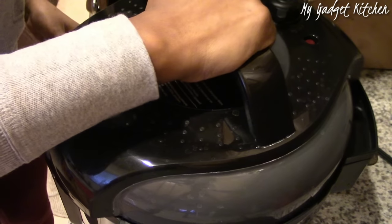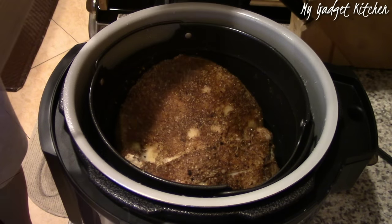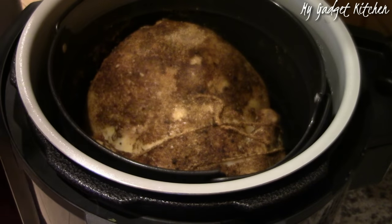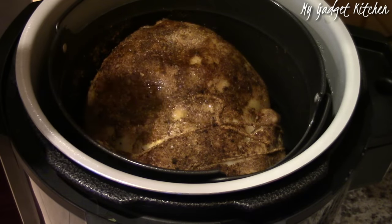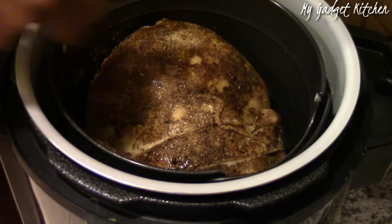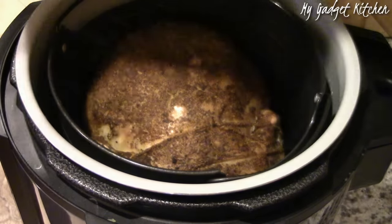Here's what the chicken looks like after 20 minutes under pressure. Now it's time to use the air crisp lid. First, spray your bird with some olive oil — I forgot to do that initially. Then close the crisping lid and cook for 15 minutes.